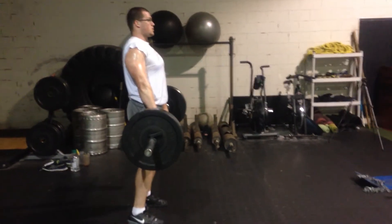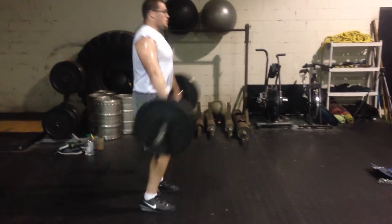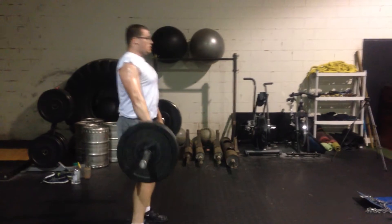Working the extension of the hips, get a triple extension once again — extension at the hips, extension at his ankles, and also pull it up with a shrug. The other thing is make sure you're not leaning back too far.